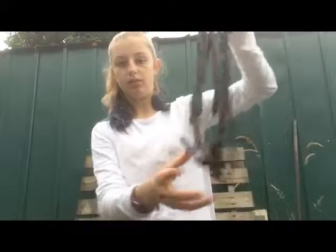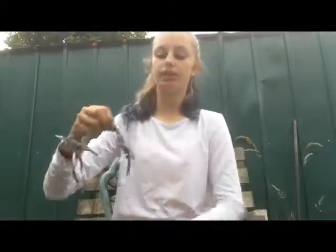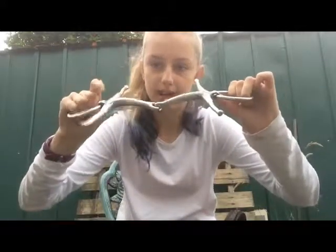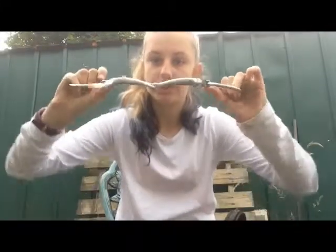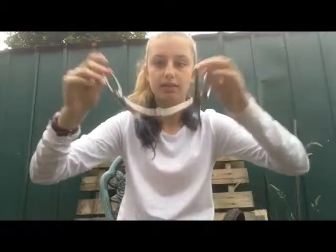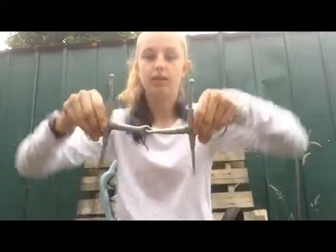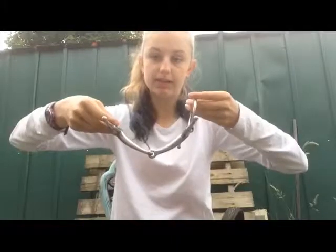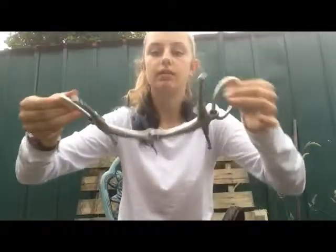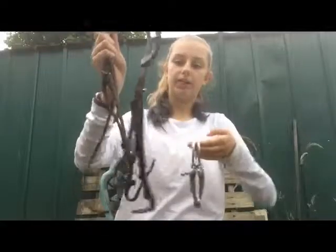Now get your bit. The bars have a slight bend in them. Think of it like a smiley face — this would be a sad face and this is a smiley face. It bends this way, not that way. You can fold your bit so the curve is clear, and then get your bridle ready.